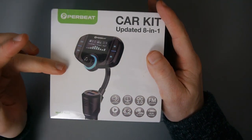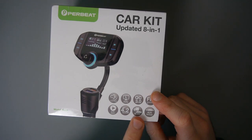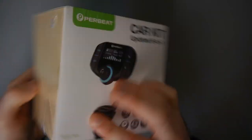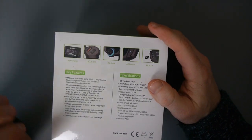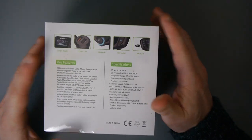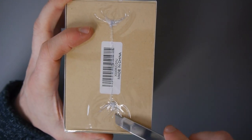It's got Quick Charge 3.0, which is something I'm really looking forward to checking. FM transmitter audio player, Bluetooth version 4.2, 12 to 24 volts, and it's got an auxiliary in and out port — for some reason that seems to be upside down. There are other key features on the back: you can accept a micro SD card and dual car charger. I'm going to open this up, check it out, and then take it to the car and see how it performs.